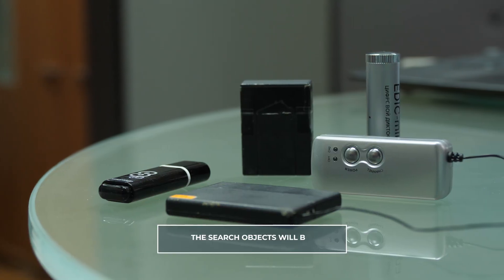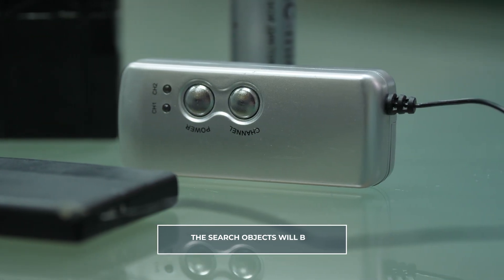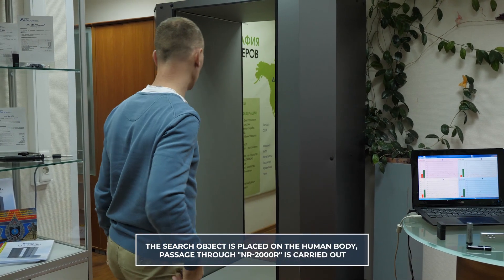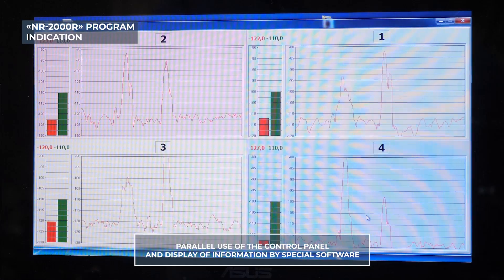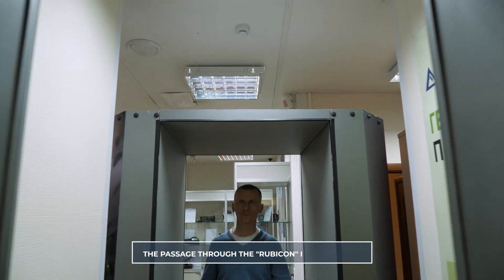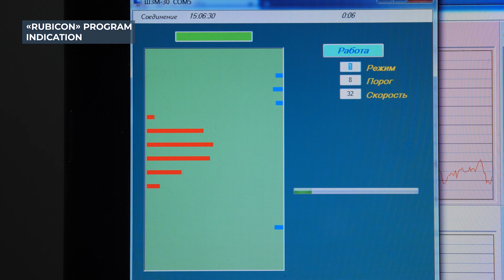Let's see the operation of two devices at the same time in practice. The search objects will be a flash drive, a GPS tracker, and several types of voice recorders. When passing through our frames, the device registers a metal device with electronic components and gives an alarm. The operation of the devices goes with the parallel use of the remote control and information display with special software that comes with the product on a CD-ROM, which provides registration of each passage through the frame. Thus, using Rubicon and NR2000R, we can determine the location of an object on a person and, at the same time, save time on a manual inspection.